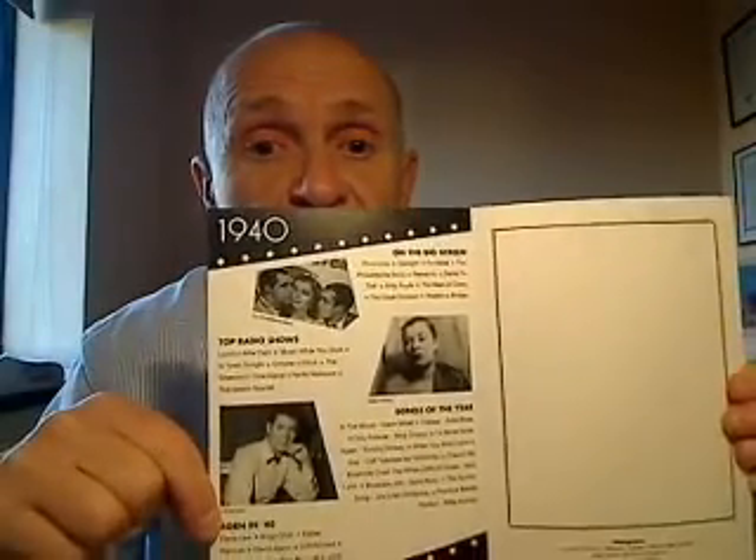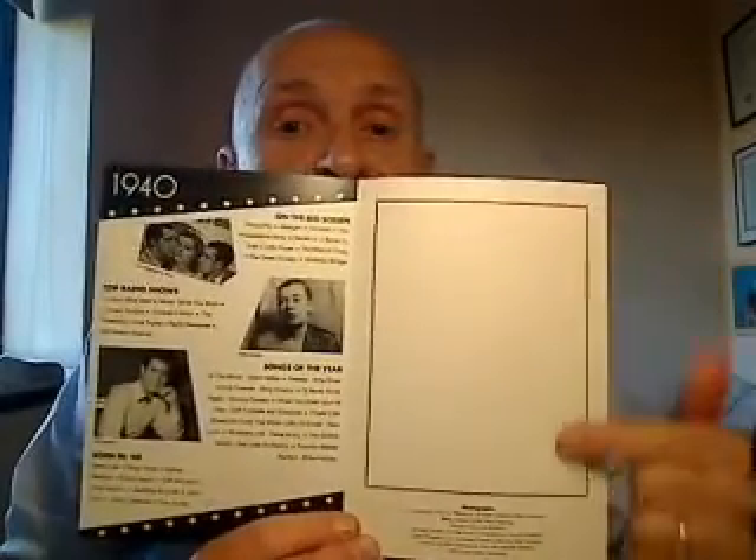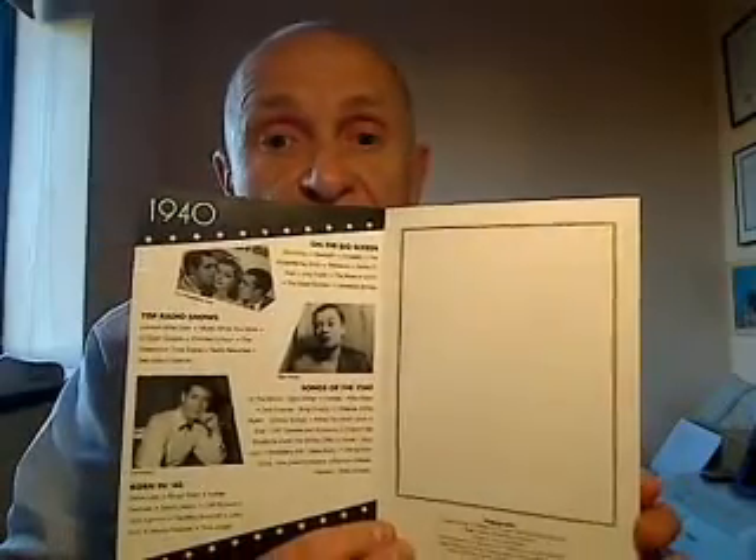When you open it up on the first inside page, you will see further images and some interesting facts from 1940. And opposite that, you will have a nice large space there for you to write a personal birthday or indeed an anniversary message.